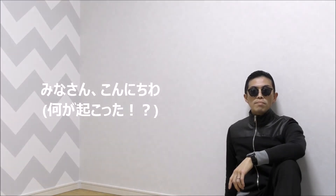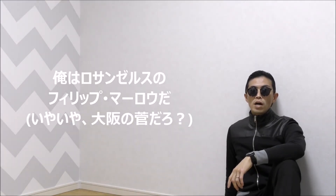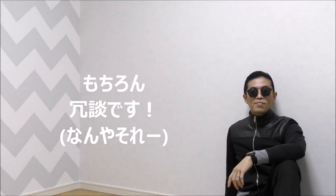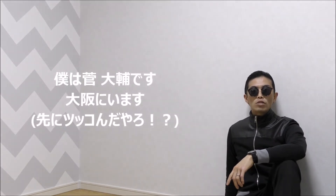Hello, everyone. I'm Philip Marlowe from LA. I suppose it's a bit too early for Viennese Waltz. Of course, it's joking. I'm Daisuke from Osaka.